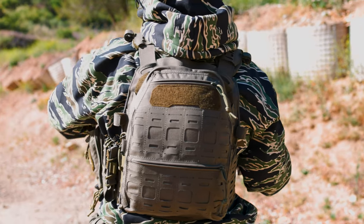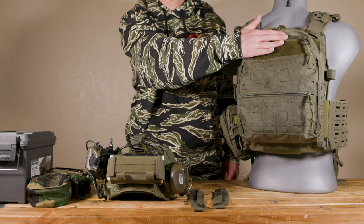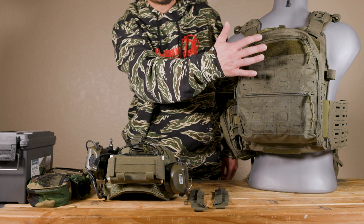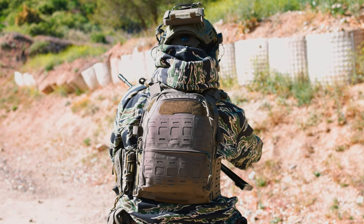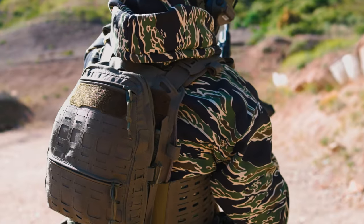So let's go over to the outside. On the outside, there is a Velcro panel right here. You can attach your identification patches, whatever patch you want. There's also plenty of MOLLE real estate that's laser cut. You can attach pouches on the side, on the front, on this other side. You can put carabiners, glow sticks, anything you want.